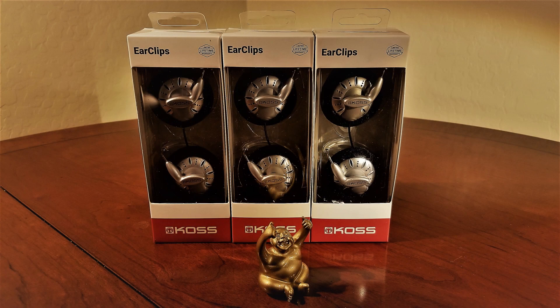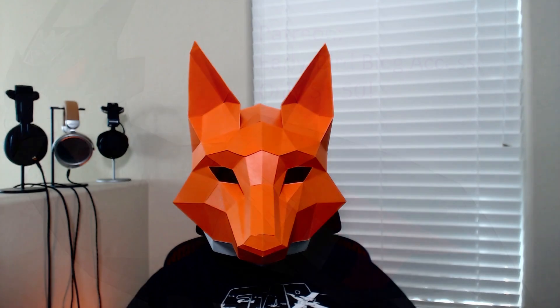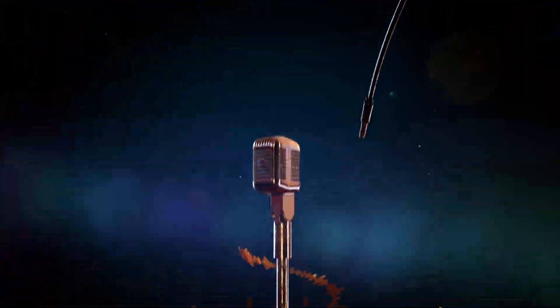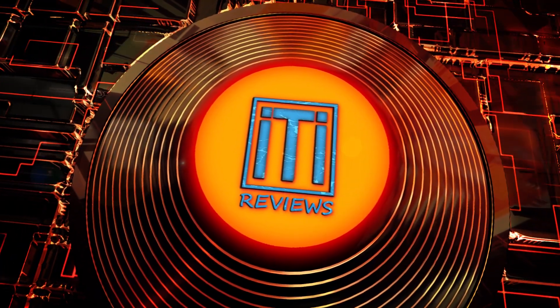Just a reminder: at the 1,000 subscriber mark, I'll be giving away another set of KOS KSC 75s. So make sure to hit subscribe, like the video, leave some comments, and follow the neighborhood at all its other access locations, including Twitter, Instagram, the blog, or join the Discord. Additionally, there's also a Patreon — it's only $1.50 a month, and it gives you early access to written blog reviews from me. And with that, I'm out for now. I'll see you in the next video.